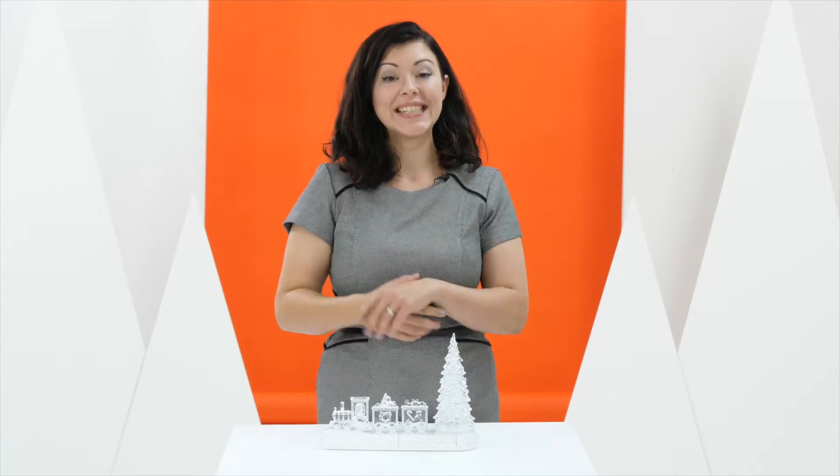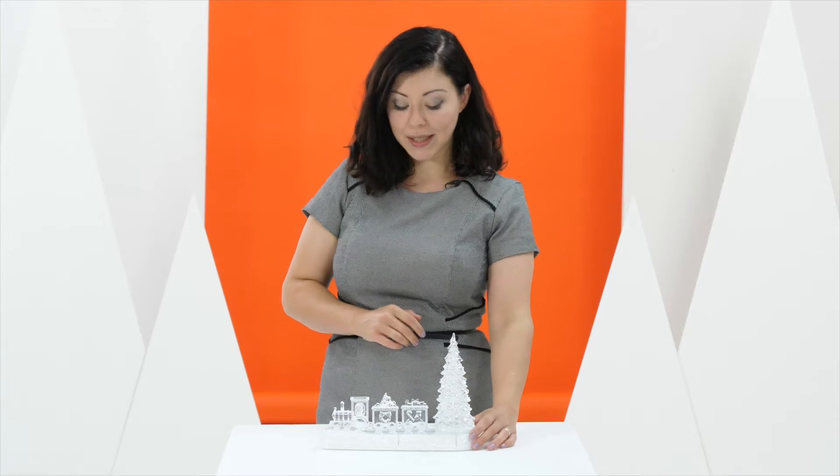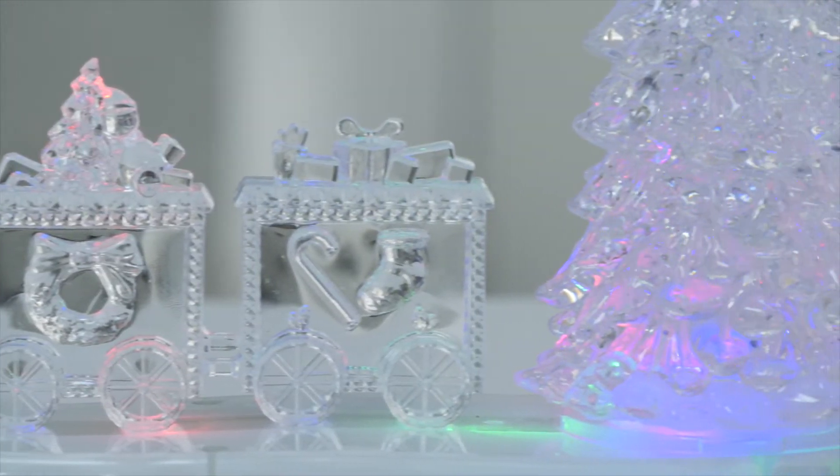Hello and welcome. This is the LED water spinner tree and train and it's perfect for this time of year. If you take a look at the front here, you can see that Santa has filled the carriages with lots of goodies for all those good little boys and girls, and behind there is the tree.